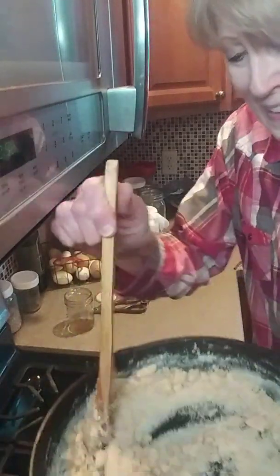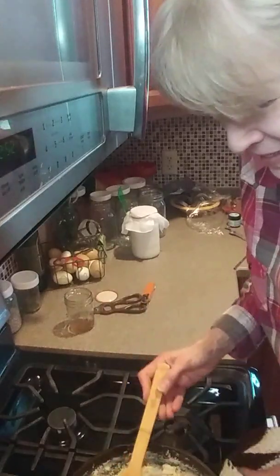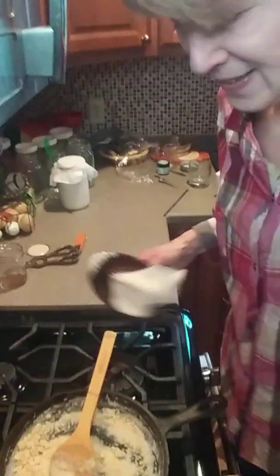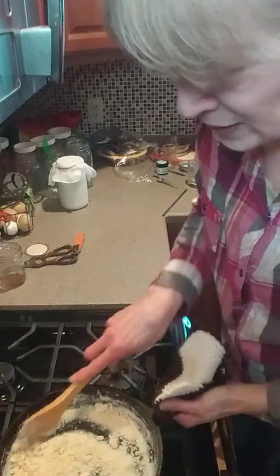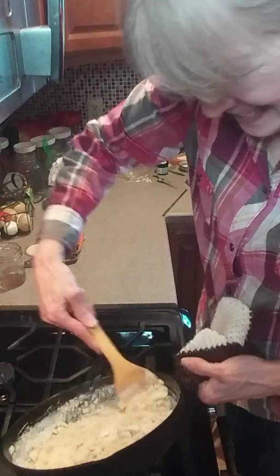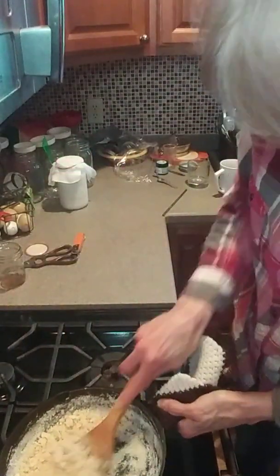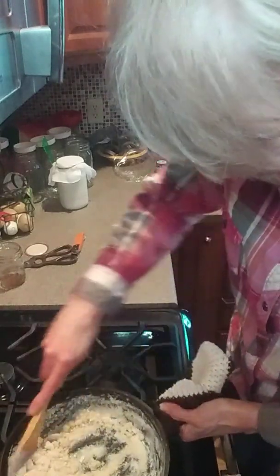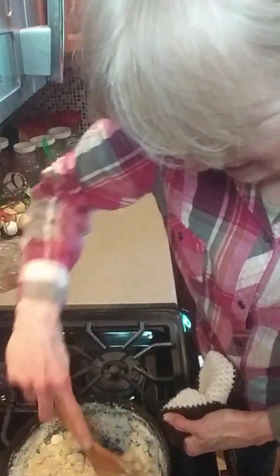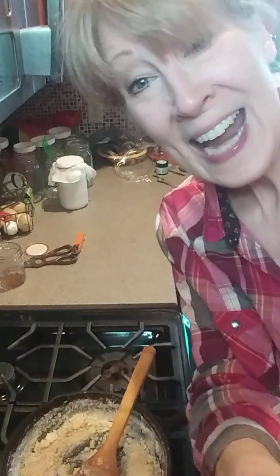I'm so excited. That hardly took any time. Look at that, isn't that cool? I'm so, so excited, because it's so much healthier than white sugar. We got it! I'm supposed to get it out of this pan. So now I'll just get it out of here. Thanks for joining me — I'll make some chocolate chip cookies or some other cookies and we'll have another video. Bye-bye!